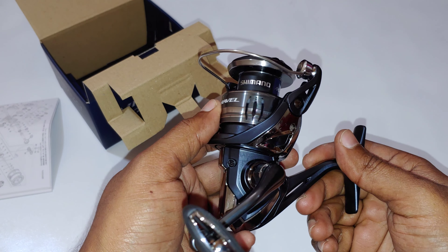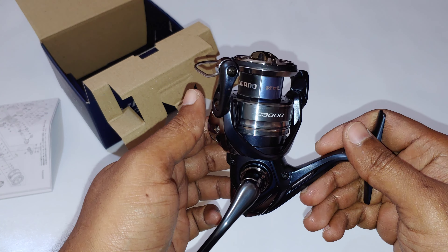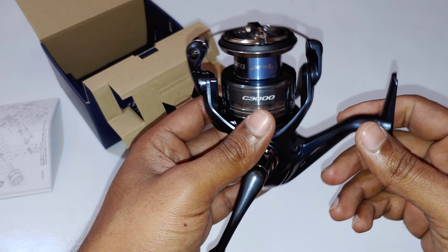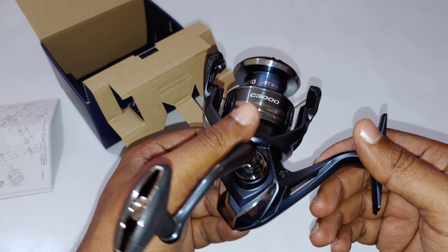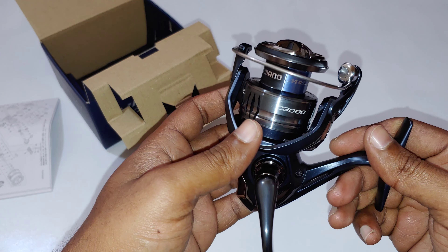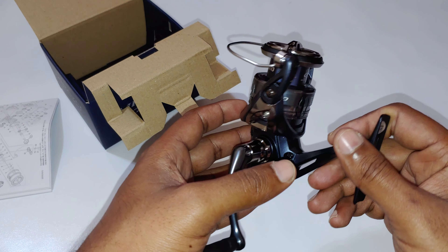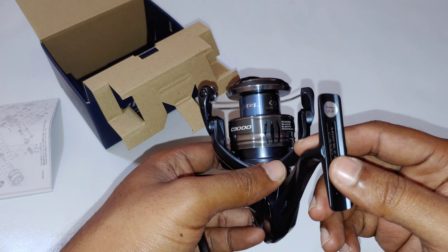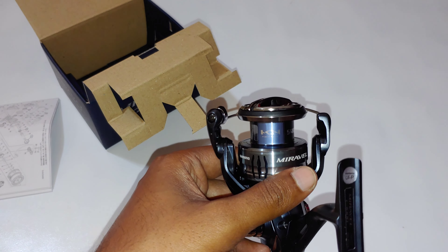Shimano said this is the MGL rotor, but it doesn't quite look like it. This is supposed to be the cheaper version of the Vanford because this is a full carbon composite reel. So let's put some line on it and see how it lays line out of the box.